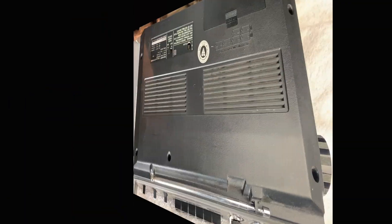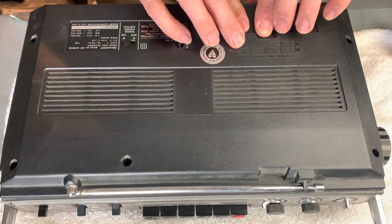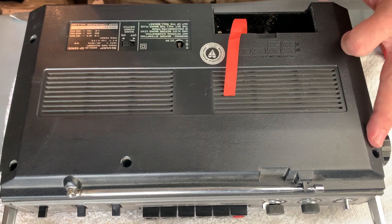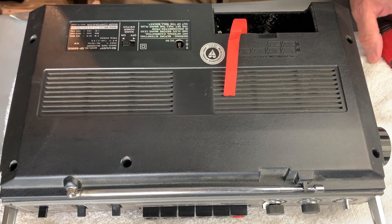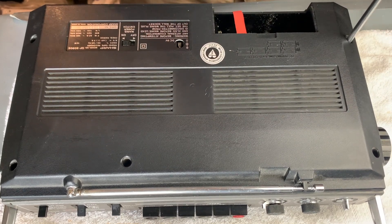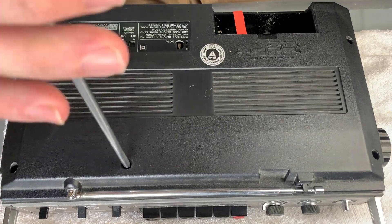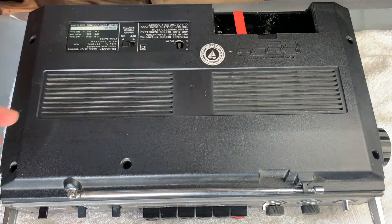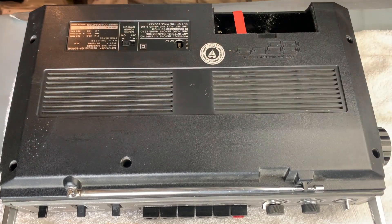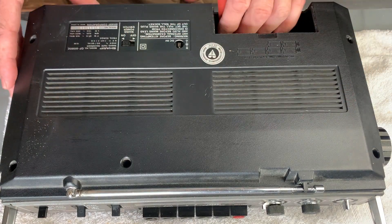The first thing you want to do is remove the screws from the back casing. Remove the battery cover because there is a screw inside there, and then we've got one, two, three, four, five screws. Then we gently prise the back cover away - there are some connections to the board underneath which I'll show you in a second.